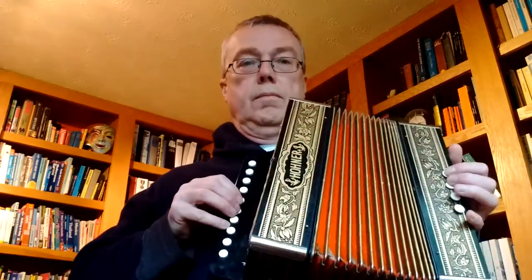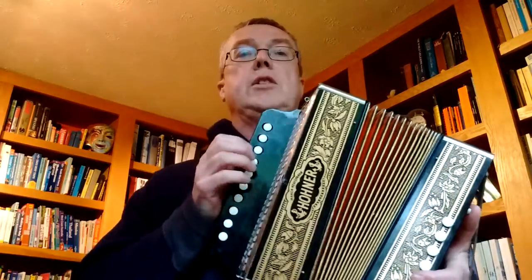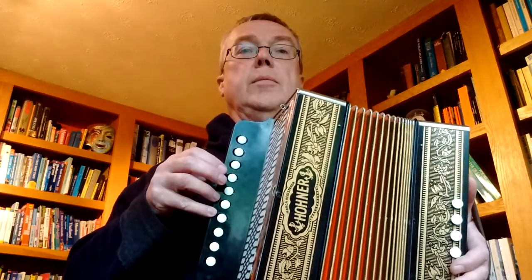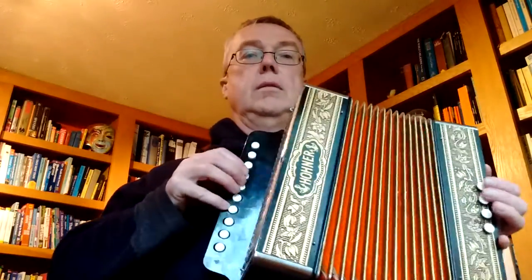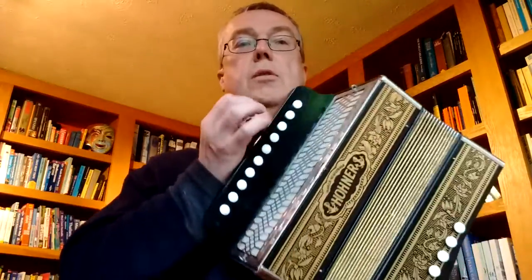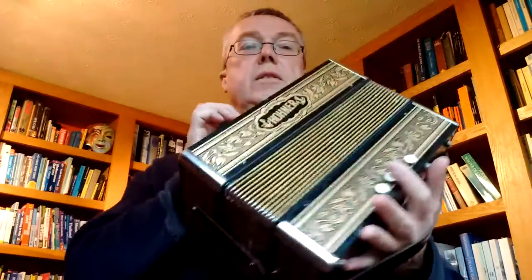If you're an Irish semitone box player — a player of Irish music — they often play on BC boxes and obviously this is the C row, so most of what you do can be done on here. But if you want to dip your toe into the world of melodions, then this is a great place to start.